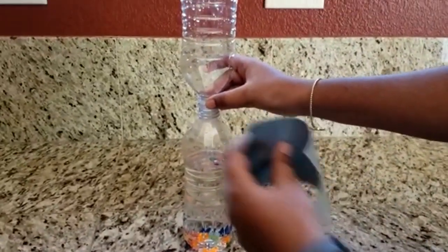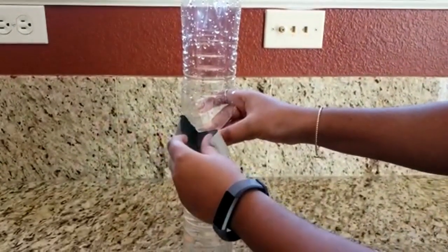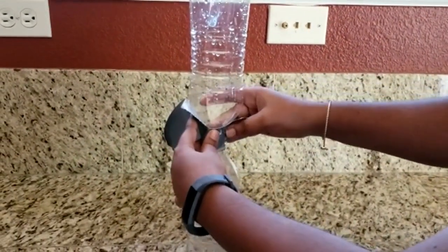Use the tape to secure the bottles together. Make sure that they're secure — really make sure they're secure.